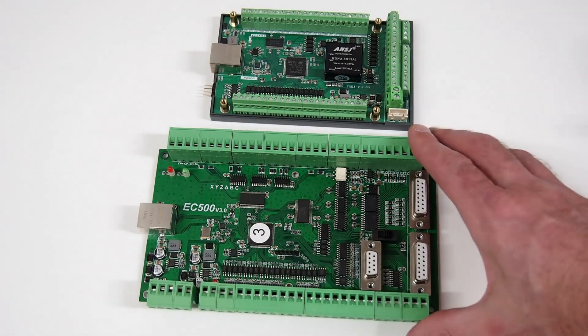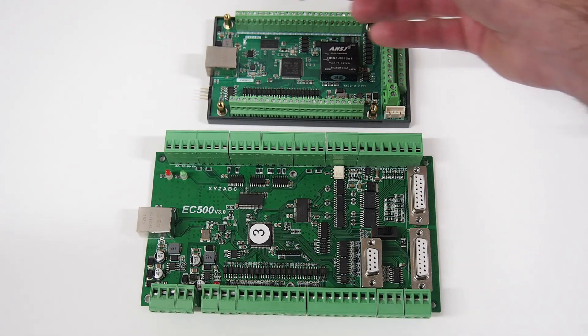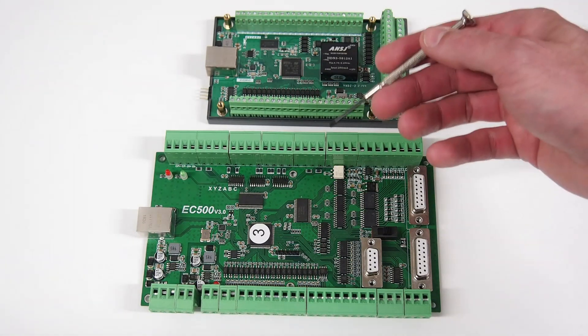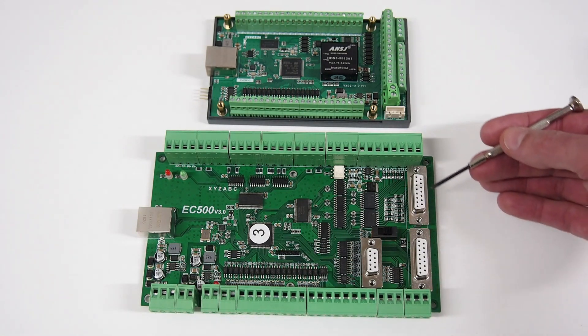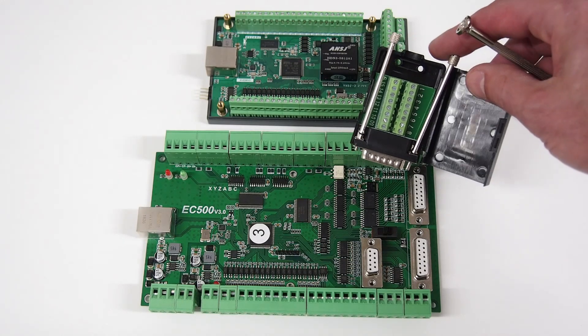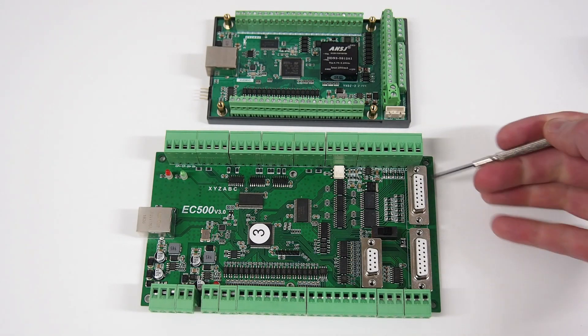The first thing to note when comparing these two boards is their physical size — the NVAM is significantly smaller than the EC500. The main reason is the difference in how IO is connected. The NVAM uses a 3.8mm PCB terminal where the EC500 uses a larger Phoenix style pluggable connector of 5mm pitch. There's also a difference in IO configuration: all terminal blocks on the NVAM versus the EC500 which uses DB connectors for some IO. The EC500 does come with DB terminal block modules — three of those — to connect up the DB IO on board.